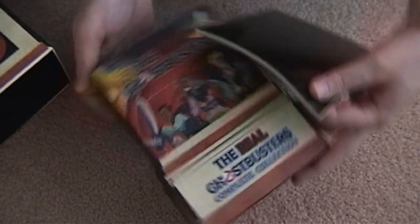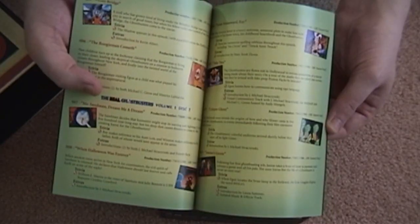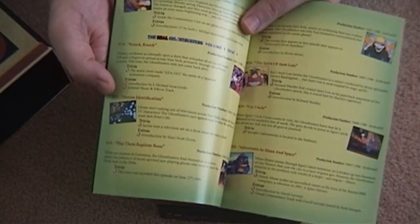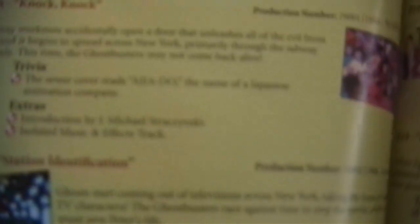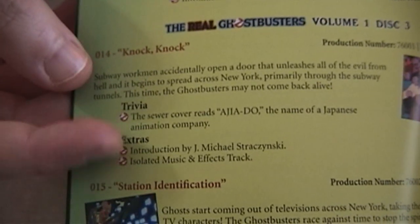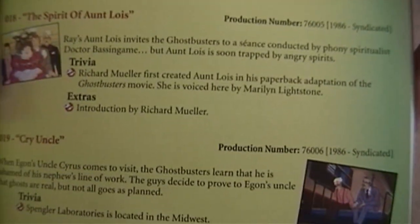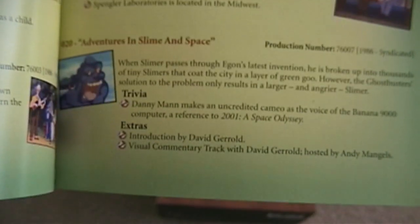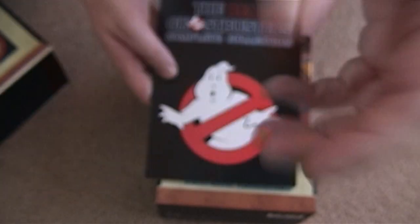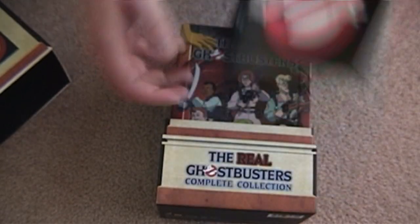The bonus disc is awesome, and this is what makes it worth getting the complete series set. Then, of course, we have the booklet. Basically, you've got information and trivia — you can see they give you trivia, and they also tell you episode by episode, including any extras that are on there. Some of them have multiple introductions and stuff like that. It's great just how much detail they put into this. At the very least, you get trivia tidbits for each episode, which is very cool.